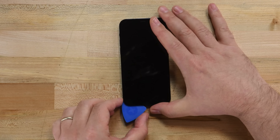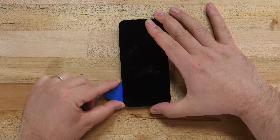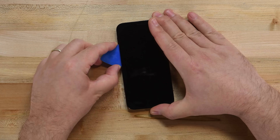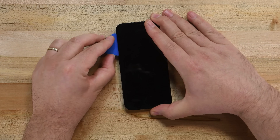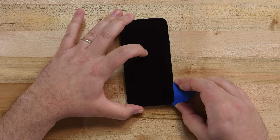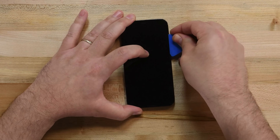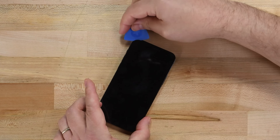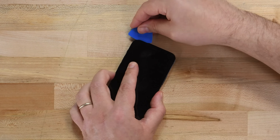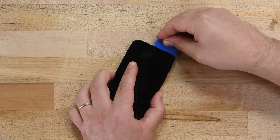Don't try and completely remove the screen yet — we're just getting started and this gap is all we need for now. Making sure not to insert your pick more than a few millimeters, slide the inserted opening pick around the left corner and up the left edge of the iPhone, slicing through the adhesive holding the display in place. Once you've made it to the top edge, remove your pick and insert it back into the gap on the bottom edge. Now repeat the pick sliding along the right edge of the iPhone. With the sides of the display released from adhesive, slide your pick along the top edge of the display to cut away the adhesive.